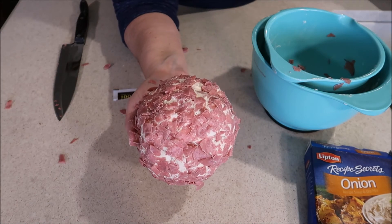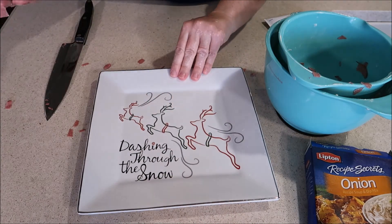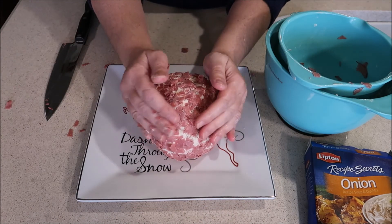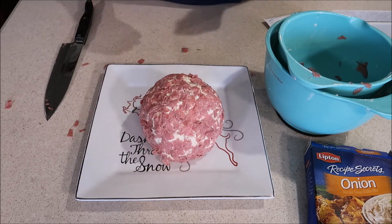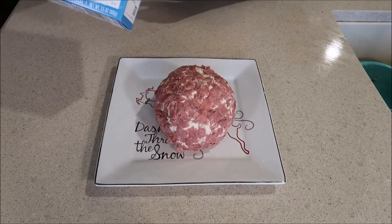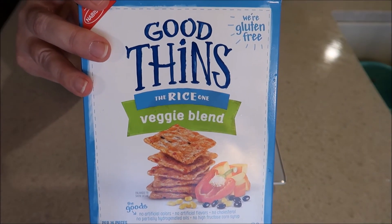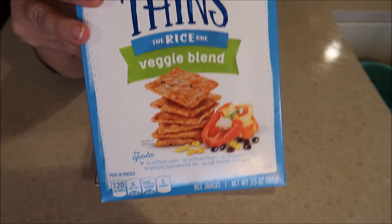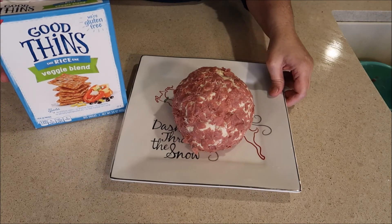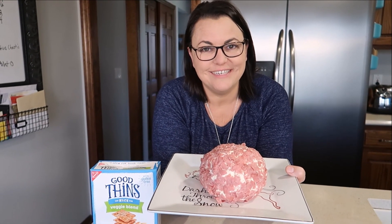Once you get your cheese ball coated really nicely with the beef, you can bring in a nice cute dish and sit it right in the middle. You've got a beautiful cheese ball! You'll want to pair this with a yummy cracker — this is the one I choose, it's a good thin veggie blend and it's gluten free and super yummy. I hope you guys found my cheese ball recipe helpful. Thanks for watching today and I'll see you tomorrow!